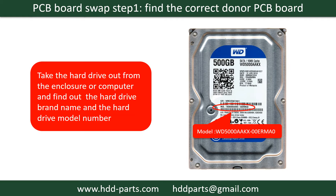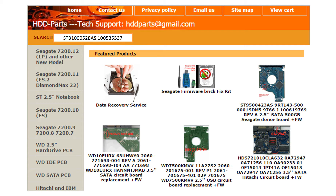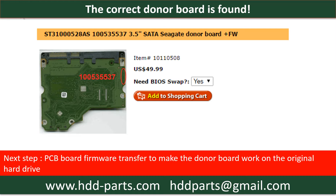PCB board swap step 1: Find the correct donor PCB board. Locate the hard drive model number on the front of the hard drive label, then locate the hard drive PCB board number. Different brand names have different PCB boards. You may go to hdd-parts.com to check out other brand name PCB board numbers. After finding the model number and PCB board number, use them as a reference to search for the correct donor board.